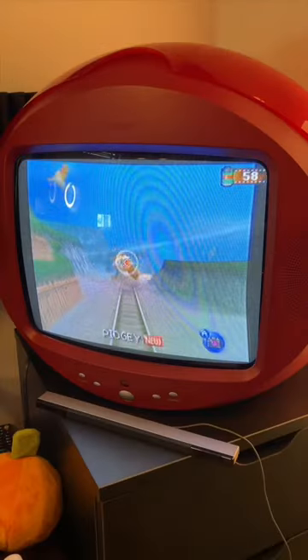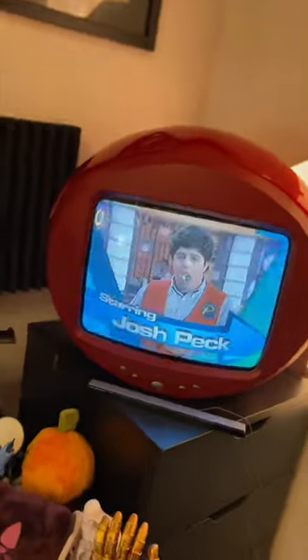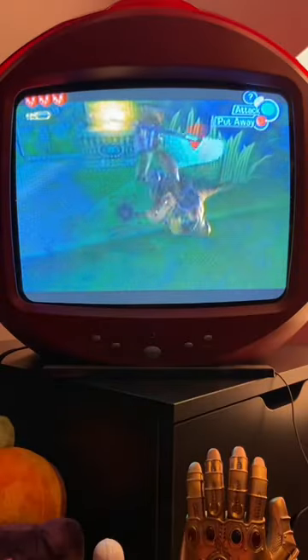I'm using this to play all my old retro games, and also feel like I'm stuck in an episode of Drake and Josh. What did your old CRT TV look like?